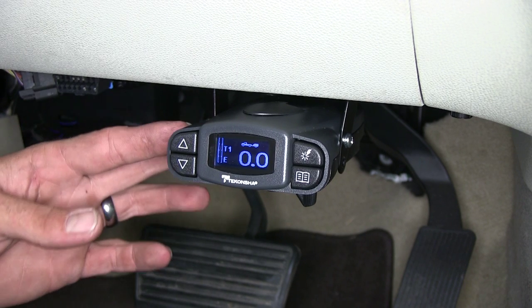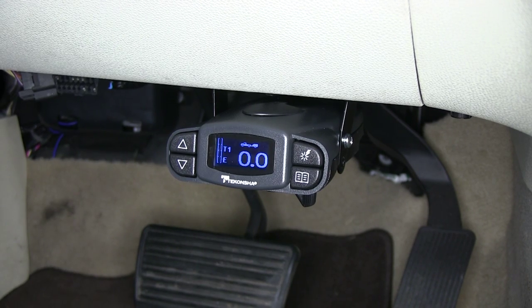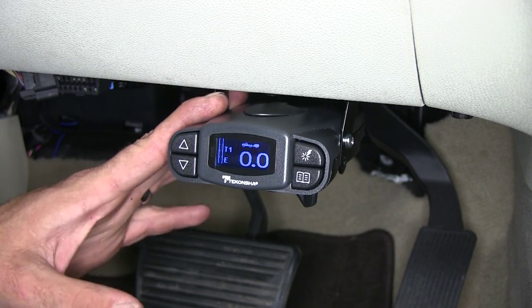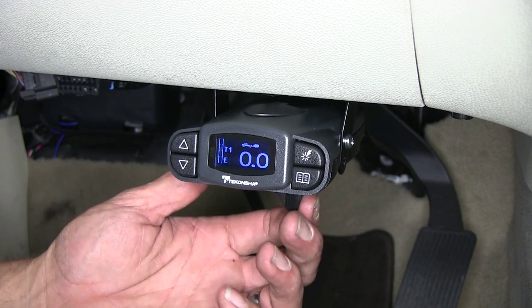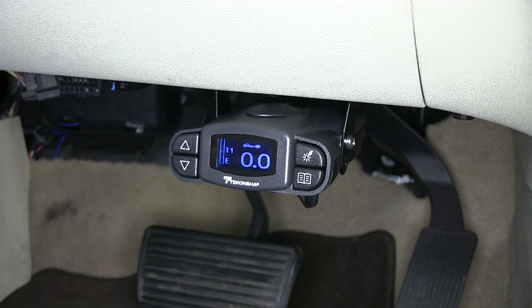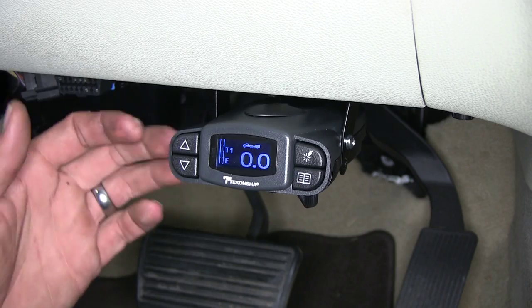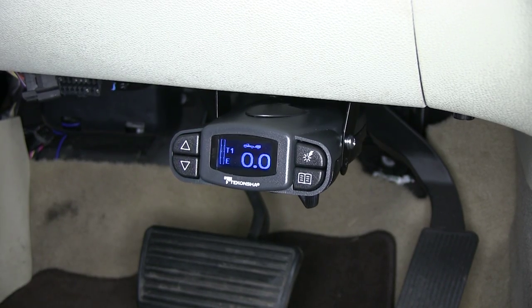The P3's proportional setup is really going to help us out in many different situations. Whether it's an emergency braking situation where we really need maximum force immediately, the P3 picks up on that and it's going to send that power back to our trailer right up to whatever level we have it set at. If we're just in stop and go traffic and lightly applying the brakes, it's also going to sense that so we don't have to worry about the wheels on our trailer locking up or it dragging our truck down when we just want a little bit of braking power applied.